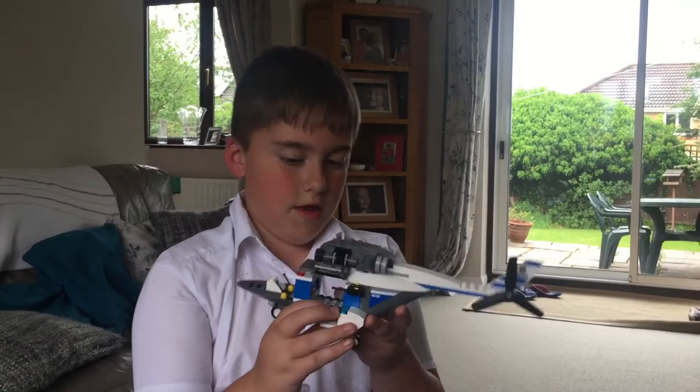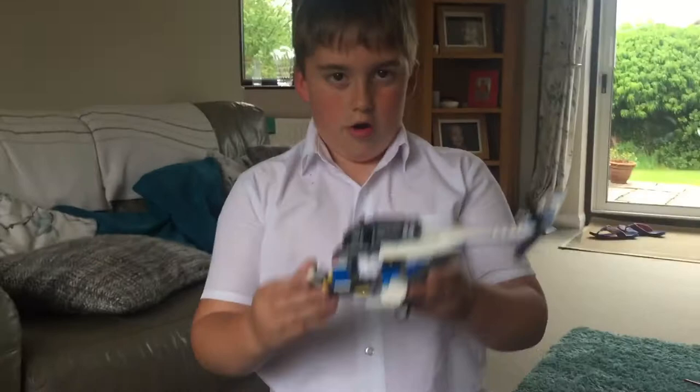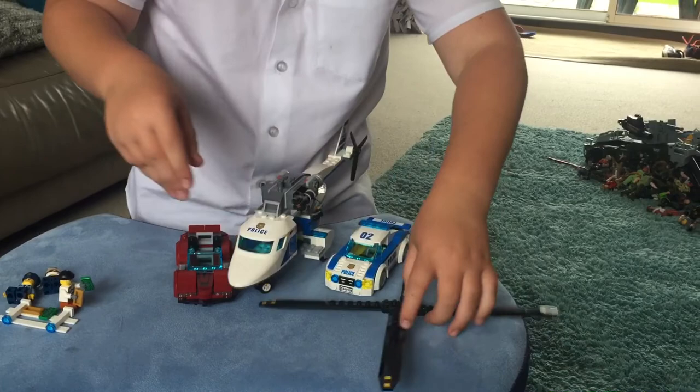If you put one of your policemen standing on there holding the hook and bring it down, you can hook the car - that's what that bit is for. You can hook the car and bring it up, then bring it back to the police station if you want. So let's just fix this back on again.